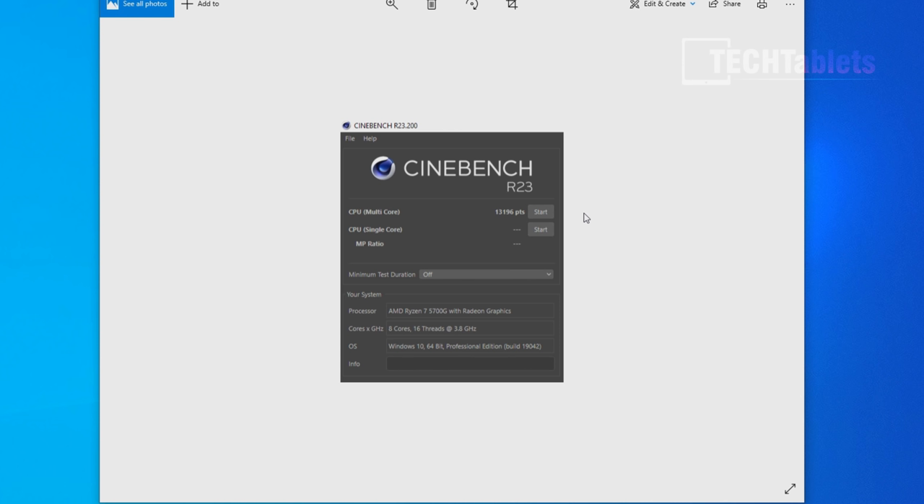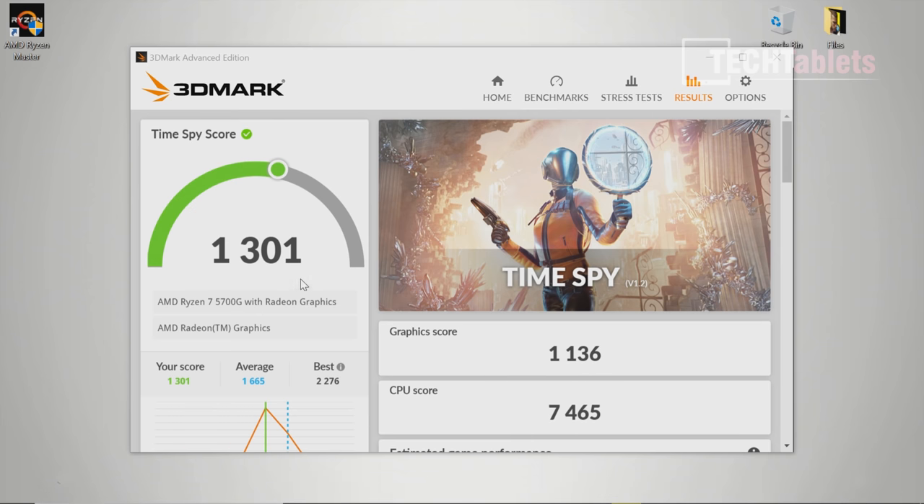Cinebench scores are over 13,000 points, and this is all stock — no overclocking. Ryzen Master does not work with this motherboard, so overclocking options are limited to potential BIOS tweaks. The TimeSpy score is slightly below average for the 5700G, which makes sense since many leaderboard entries are from overclocked units with liquid cooling. This one is simply air-cooled.